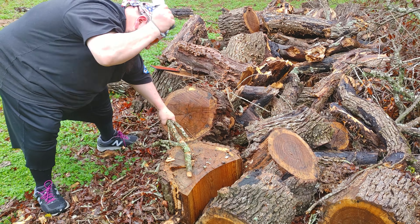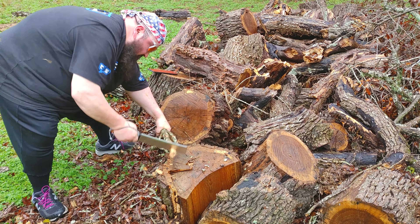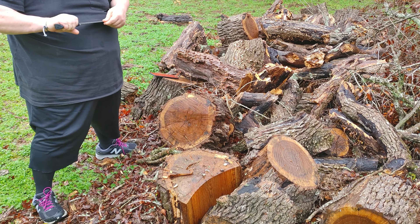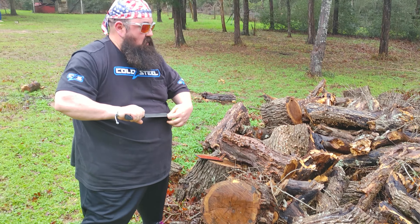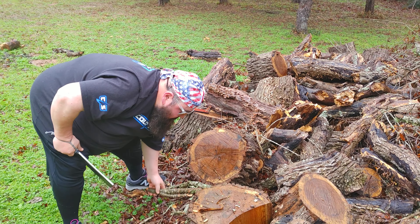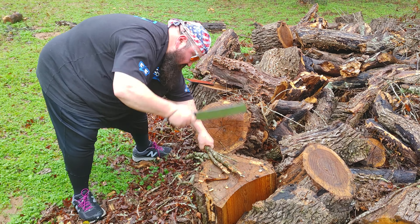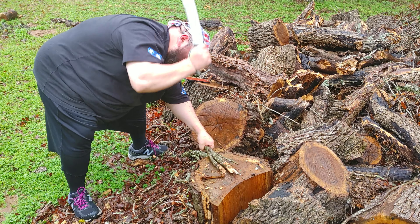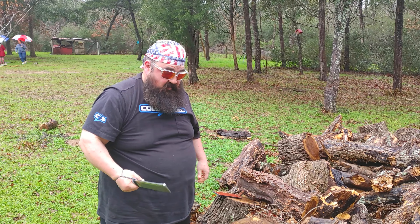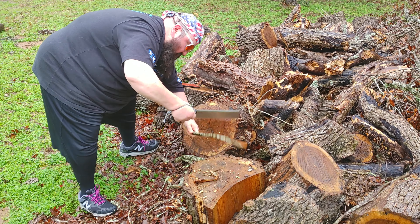Still shaving sharp. No rolls, no nothing. There you go. Everybody's wondering if this thing will hold up for what you want it to do — it's going to hold up. Not just for competition. This thing's a beast. Cutting, the handling, and doing what you got to do out in the woods.